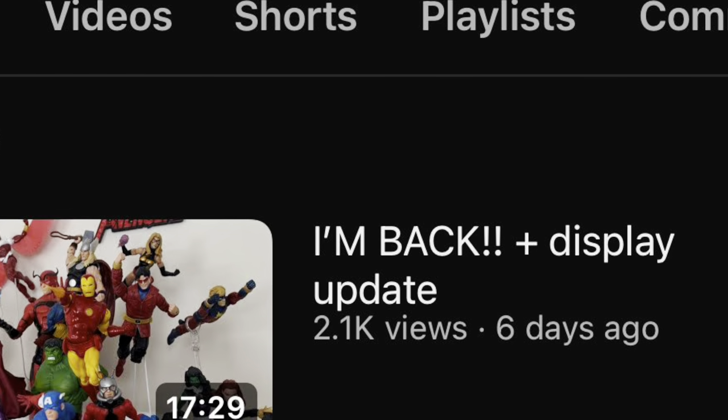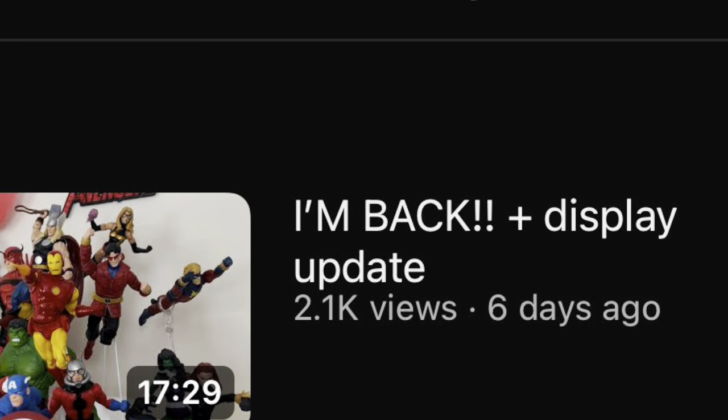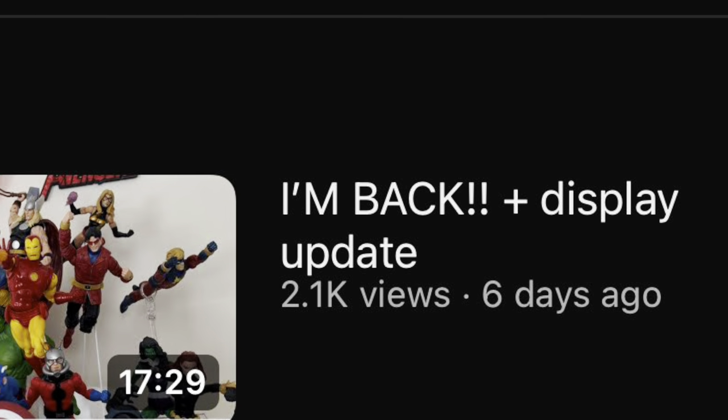You definitely made me feel welcome, and I'm glad I have content for you guys. I want to keep growing this channel and keep making stuff, and really just grow the community. So I got a lot of stuff planned. I hope you guys stick around, but in the meantime, thanks for stopping again, and I hope you enjoyed the video.